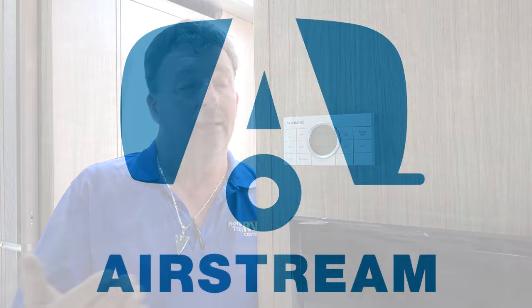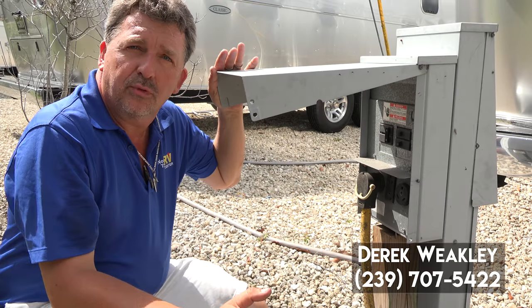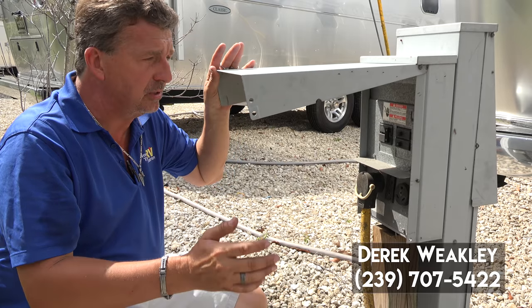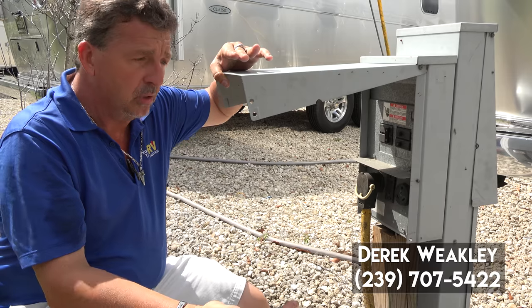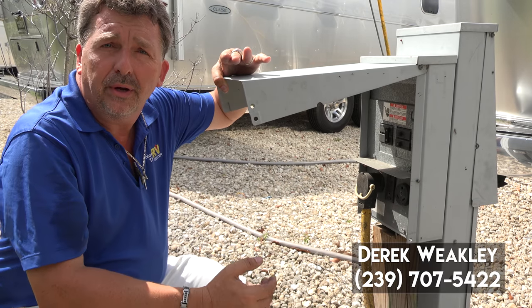Today I'm going to show you the air conditioning system on the Flying Cloud, Globetrotter, and Tommie Bahama line. I want to cover the proper startup and shutdown sequence for your air conditioners. This will actually give you a lot longer life of your air conditioners and it'll be safer for you.